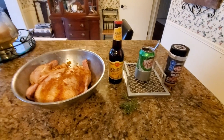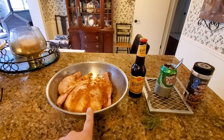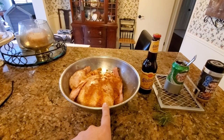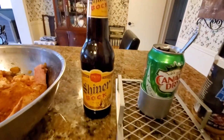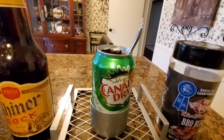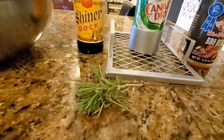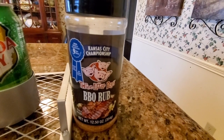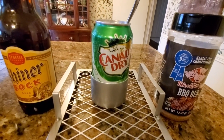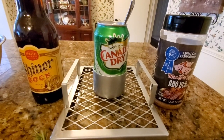Here are my ingredients. I've got the whole chicken, about four pounds, injected with my butter and Three Little Pigs barbecue rub — two tablespoons of the rub in melted butter, injected into the chicken, then the dry rub rubbed on the outside. I'm going to be using Shiner Bock, my favorite beer, and I've emptied out a can of Canada Dry Ginger Ale to pour the beer into. I'll put some fresh rosemary in the bottom along with about a tablespoon of the Three Little Pigs rub, mixed in good, using the beer can smoker accessory I bought at Academy.